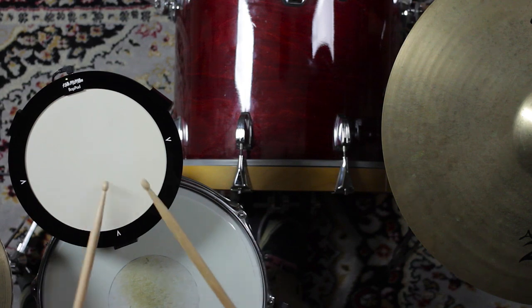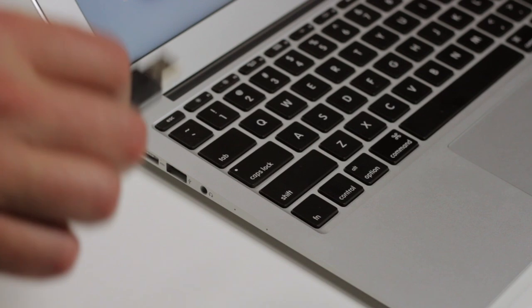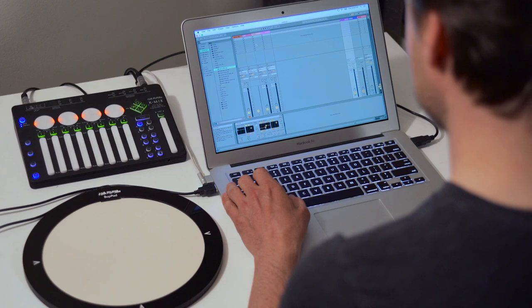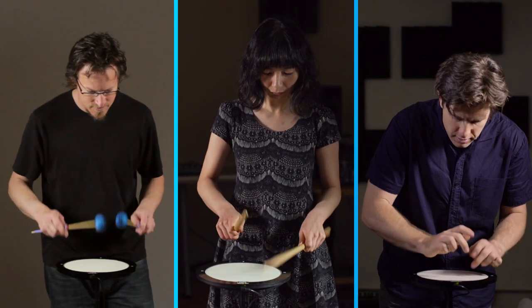Bop pad is accessible to everyone. It's easy to get started — just plug and play via USB with any mobile device, laptop, or desktop computer. Bop pad works with all music software and can be played with sticks, hands, or any convenient object.